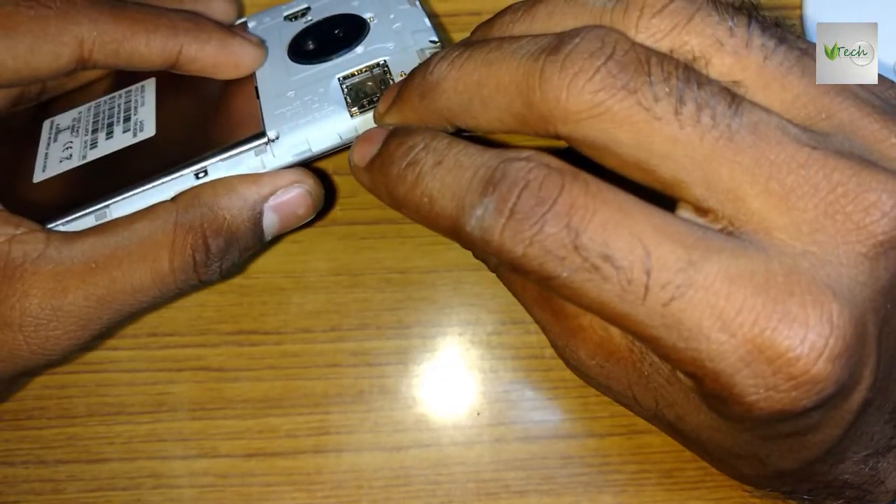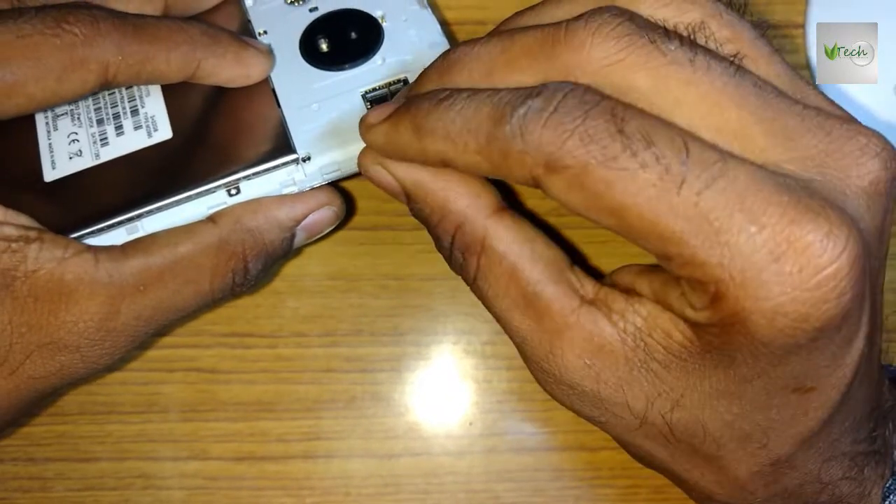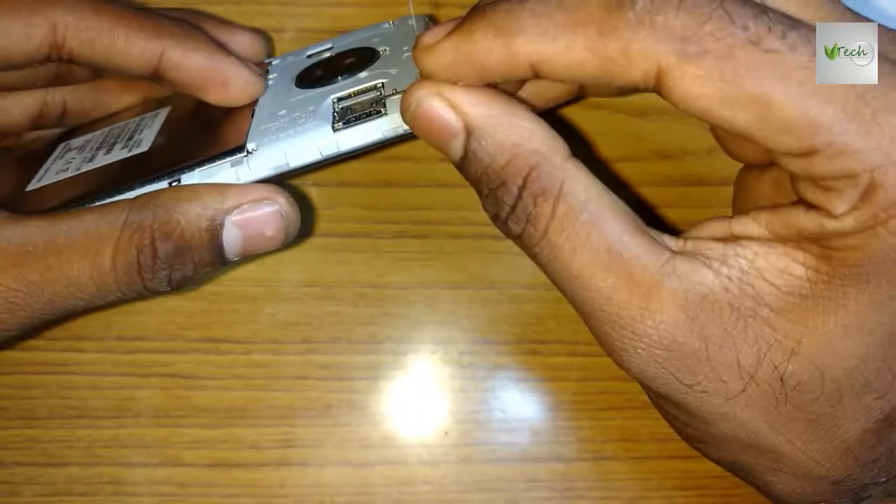I'll take the pin, we'll add one pin, we'll heat the pin. Later, we'll fix it.